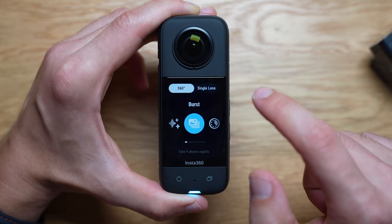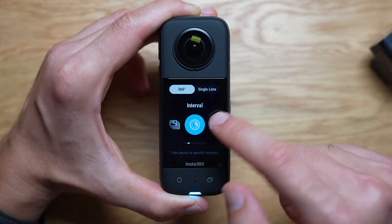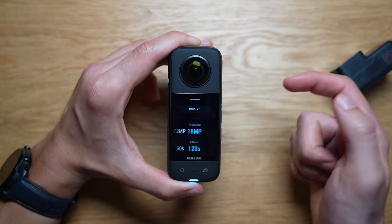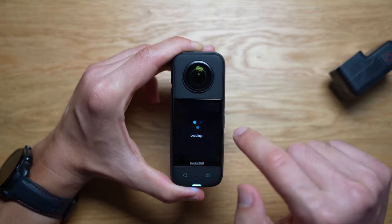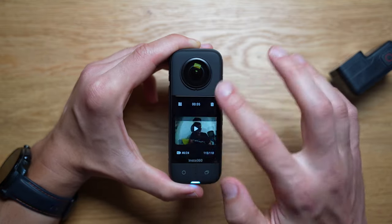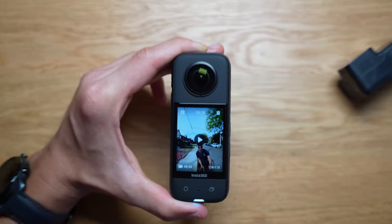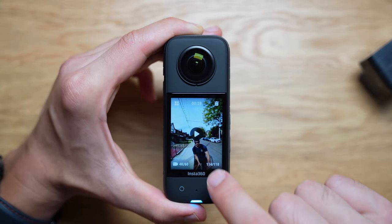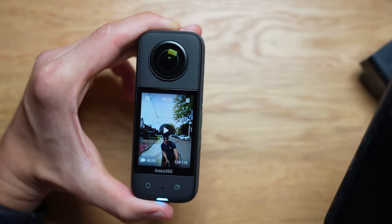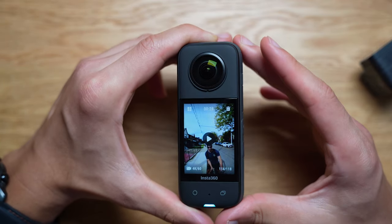There's also star lapse to film stars, burst mode, and interval mode which is great for tracking something over a long period — you can take photos at intervals all the way up to 120 seconds, about two minutes. To see your previous footage you swipe to the right. One thing to note is that when viewing 360 footage, you cannot play it back on the device — you have to connect to your phone or use the desktop app.